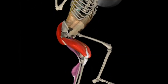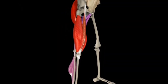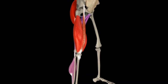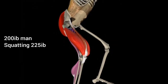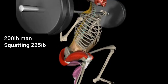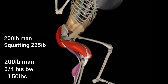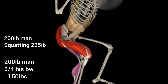Hypothetically, let's say this is a 200-pound man squatting with a 225-pound loaded barbell on his back. To keep the math simple, you must also add his body weight above his quadriceps — roughly three-quarters of his weight. That's 150 pounds above his legs, added to the 225-pound barbell.